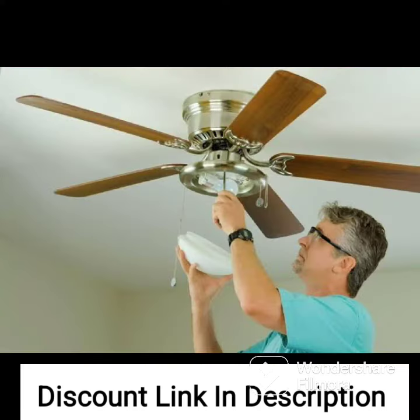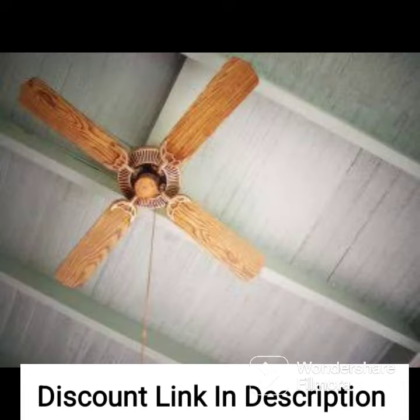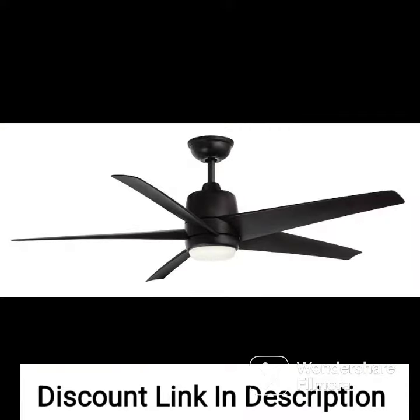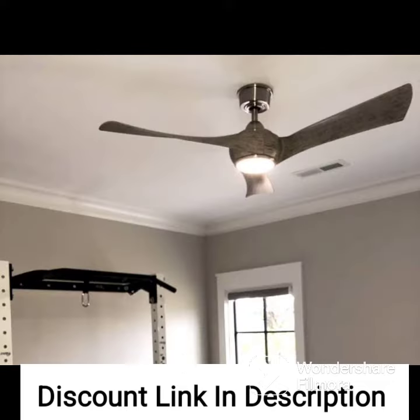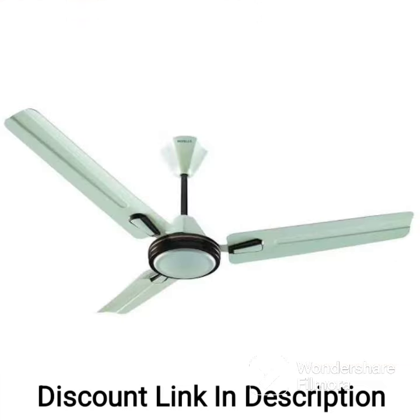You can also choose between different speed settings, including high, medium, and low, to suit your preferences. In summary, the OTTOM 80E Sense Decorative Ceiling Fan is a high-performance fan with an attractive design and advanced features. Its anti-dust technology, high-speed operation, and remote control make it a convenient and stylish addition to any room.